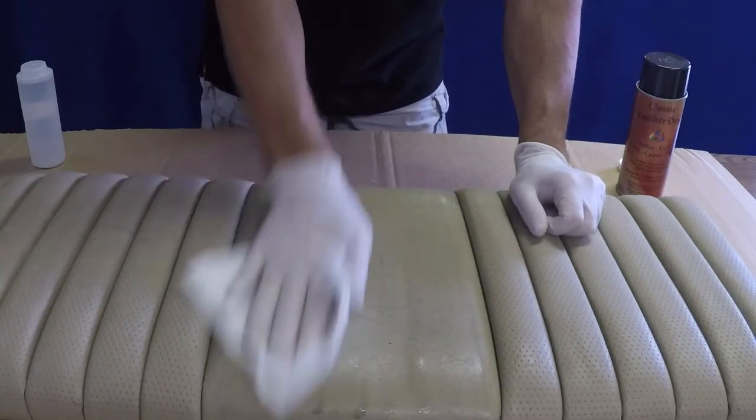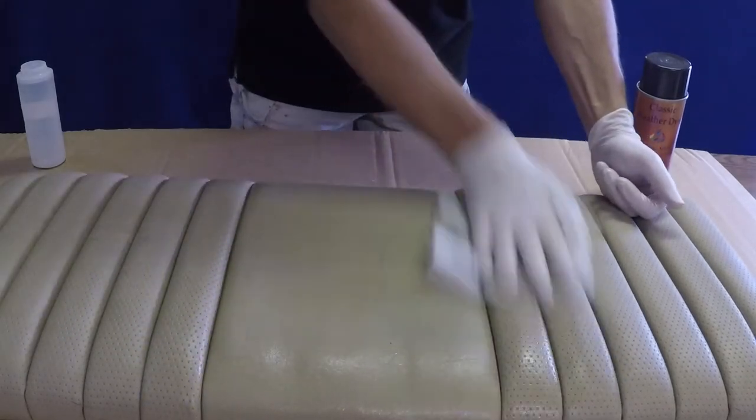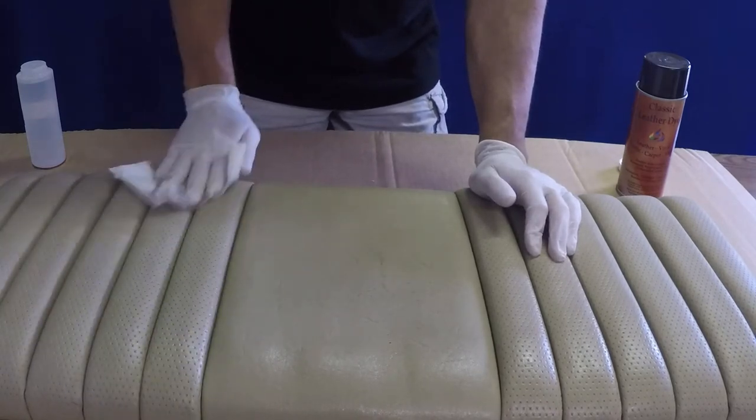Be sure to pay special attention to thoroughly cleaning seams, creases, folds, or other recesses, as these areas will typically harbor contaminants that can lead to adhesion failure of the new color coat.